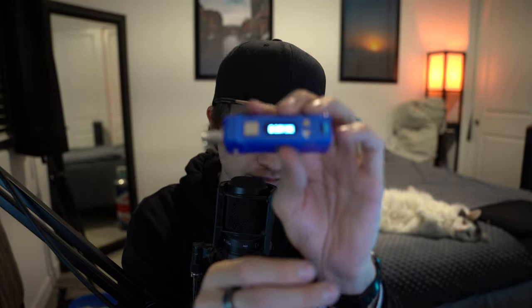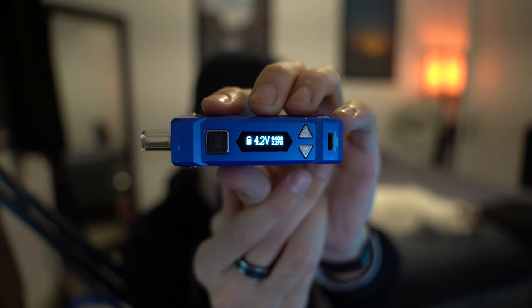Variable temperatures with an insane range — it goes all the way down to two volts, which is pretty low, and I don't know anybody that actually hits distillate at two volts. But then it goes all the way up to 4.2 volts, which is very hot.